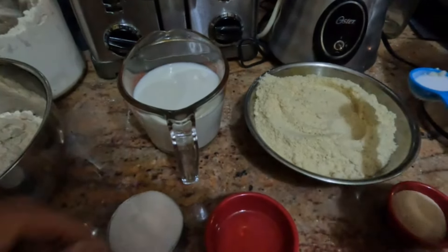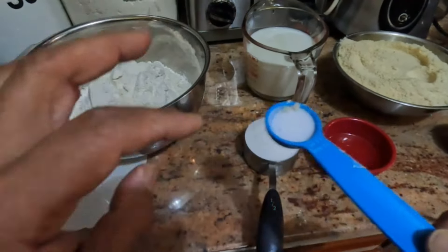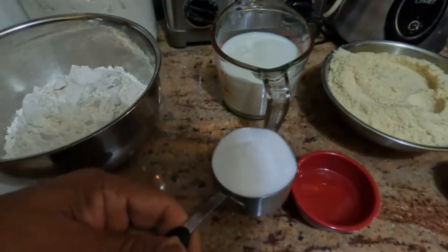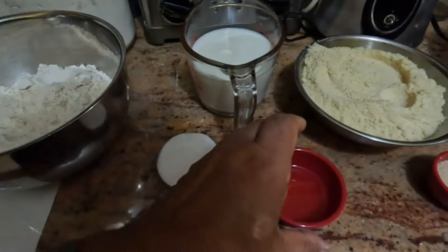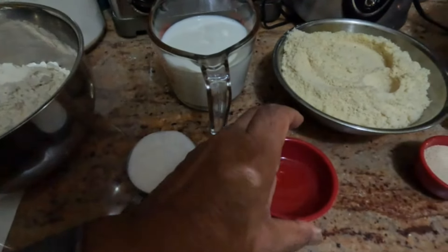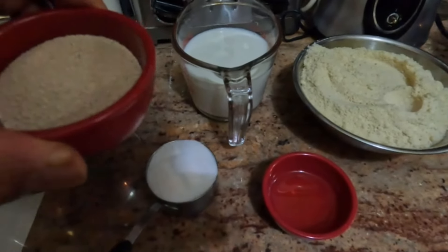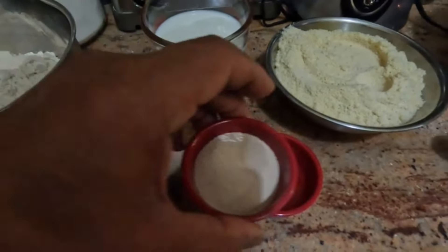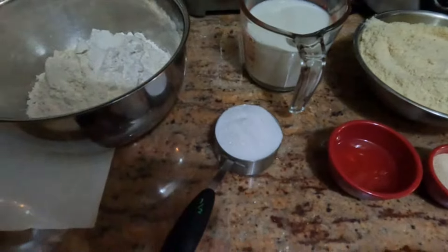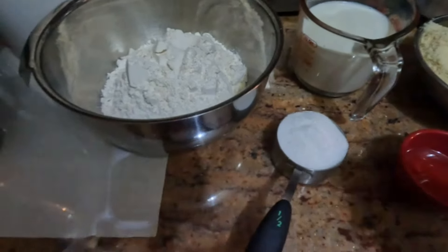I have three cups of all-purpose flour and three cups of almond flour, a teaspoon of salt, half a cup of sugar, two tablespoons of canola oil, and three tablespoons of active instant yeast. We're going to put this all together and get the kneading going.